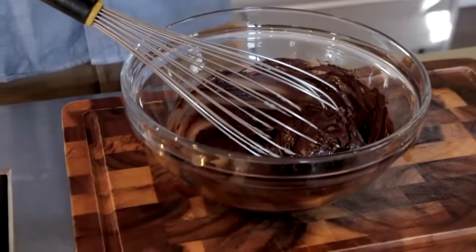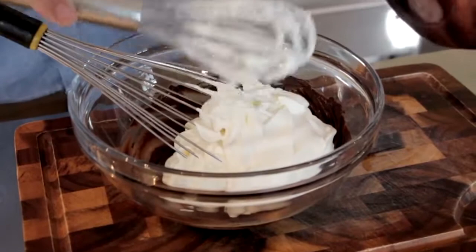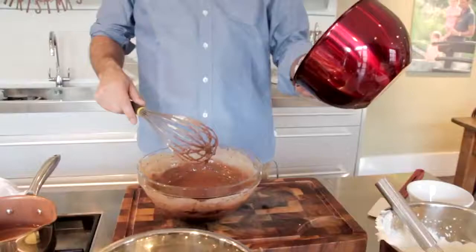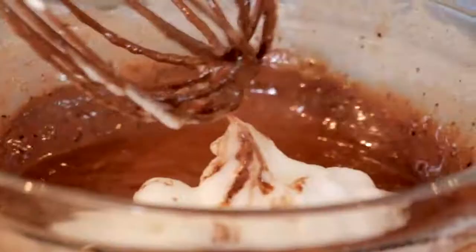We've got some whipped cream here that we whipped up — not too heavy, so it's nice peaks but not too stiff. Add the cream into your chocolate and whisk that together until it gets nice and smooth and delicious looking. Then get your egg white and put that in.